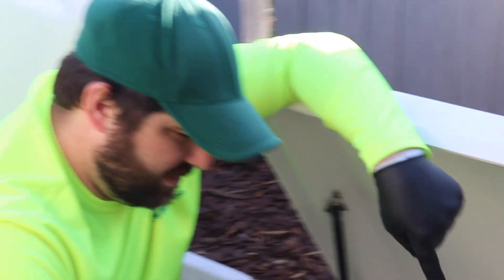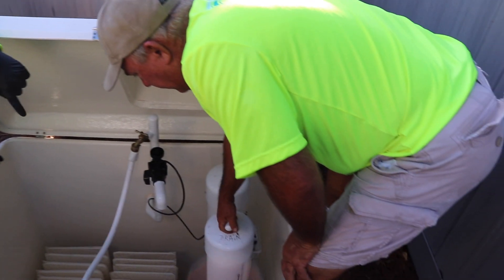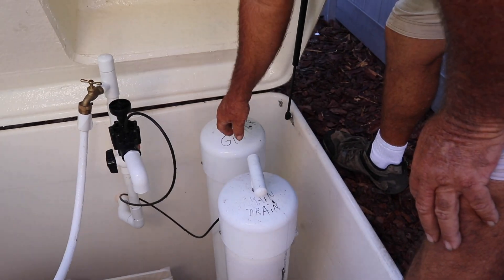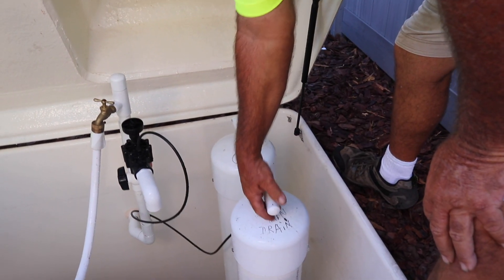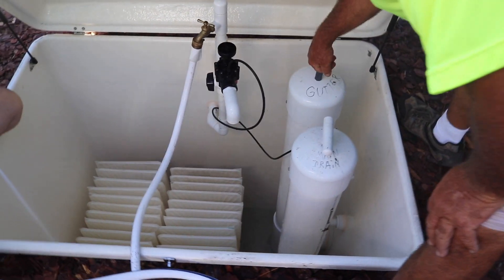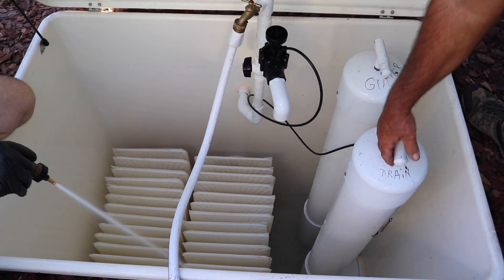John is trying to add a little bit more water so we don't run the pump dry. He's pulling up on the main drain and the gutter, and what it's doing is flushing water into the bottom. Now there doesn't have to be two people here to do this — I could sit on that side and do it, but since we're both here.